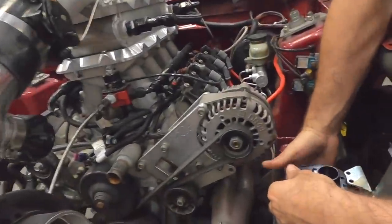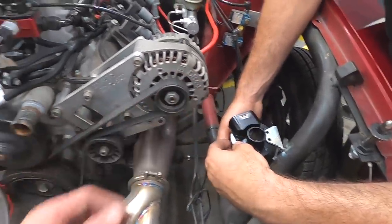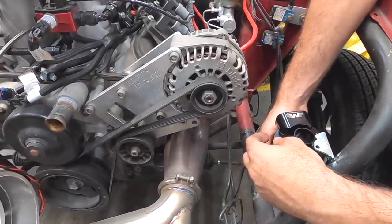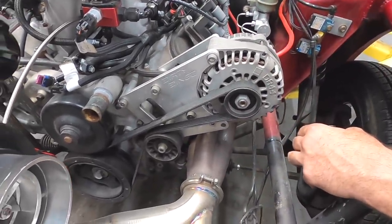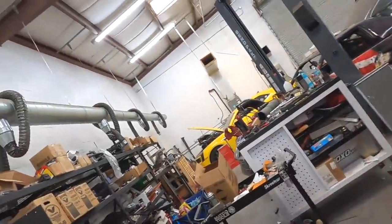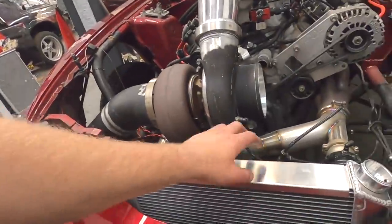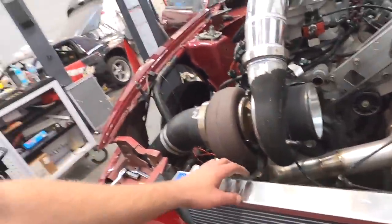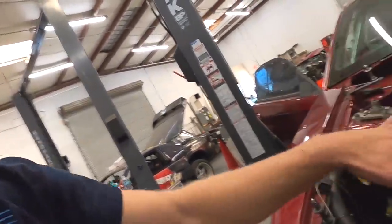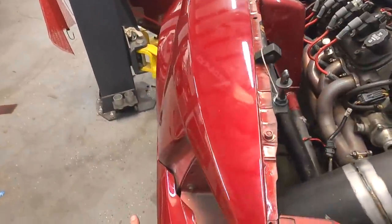The catch can — that's it — Motion Raceworks catch can. I need to get the AN fittings; we have some. Probably put it like that, coming this way into the valve covers. You think that thing's gonna be big enough? Double baffle. I know people are already saying it's not gonna be big enough, but we're gonna show them they're wrong.